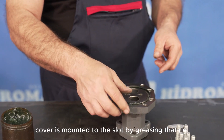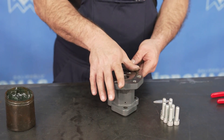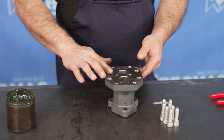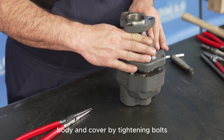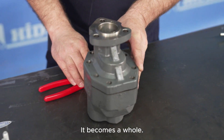Apply grease to the cover O-ring and install it in its housing. Carefully place the cover in position and tighten the bolts to ensure the body and cover are securely attached.